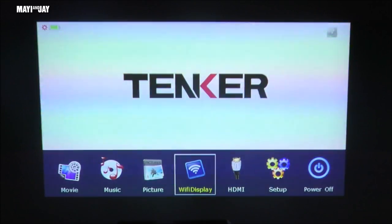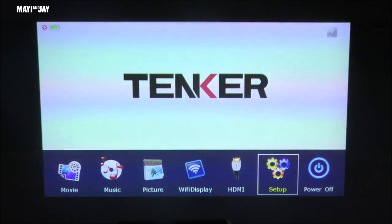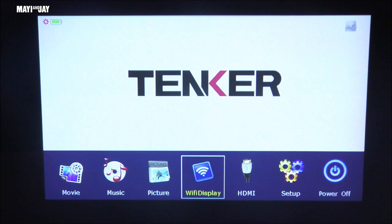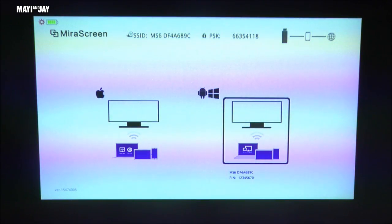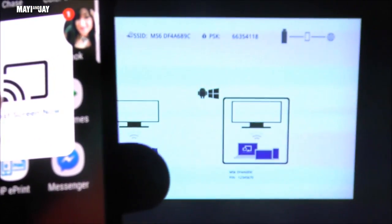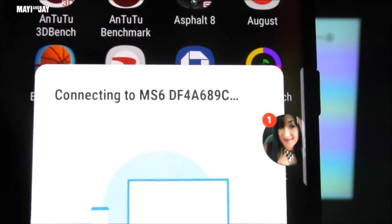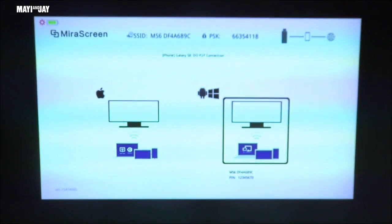Looking at the inputs, we have HDMI and a Wi-Fi Display option that supports MirrorCast and AirPlay, so you can use it with an iPad, Mac, or iPhone — very cool. There's also a picture viewer for TF card use, plus music and movie playback. Now for our first test, I'm connecting my Samsung Galaxy S8 via MirrorCast. I click Wi-Fi Display, select MirrorCast, then use the MirrorCast Shortcut app on my S8. I click 'Cast Green' and it pairs with the projector automatically.